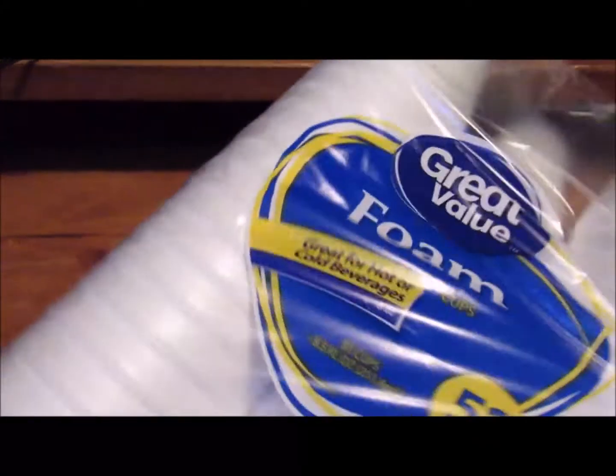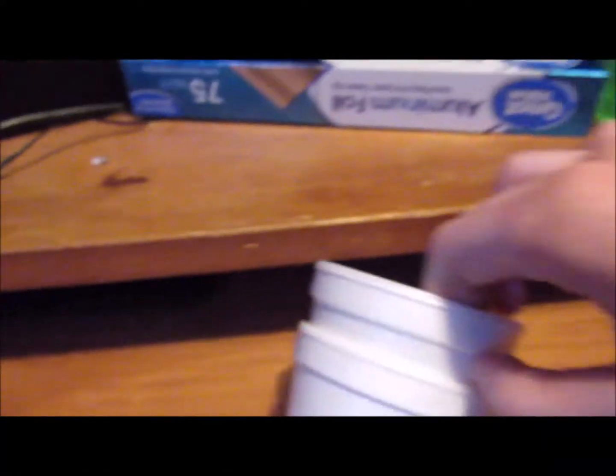Alright guys, we got the styrofoam cups from Walmart. We're gonna start by making the purple drink — you know, the lean. You'll never see a SoundCloud rapper without lean. Make sure you double cup — very important. See that double cup there, two cups.